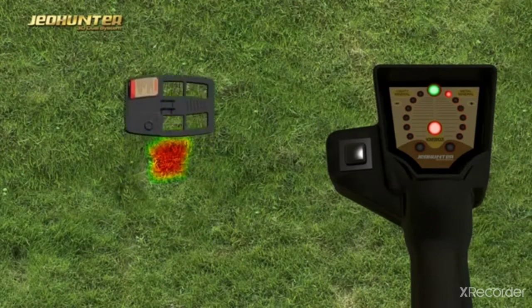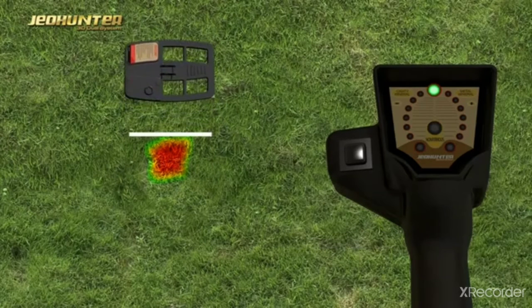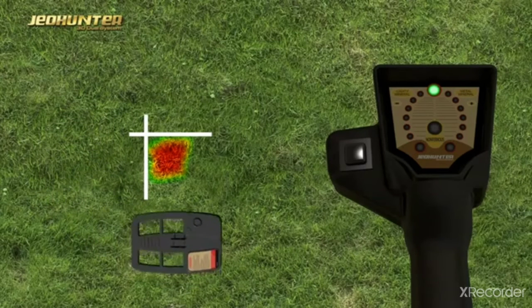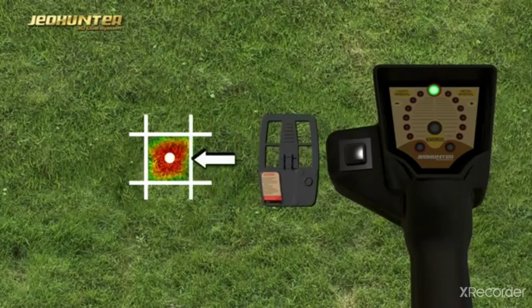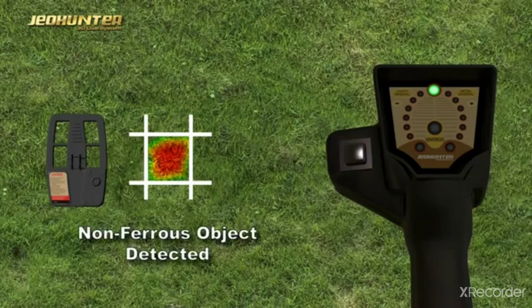The user determines the diameter and center point of the target by detecting the borders of the signal effect, which reflects on the surface in four directions, then crosses over the center point and ends the signal by pressing the Scan button. If the non-ferrous light is on together with the lights in the metal direction, it is seen that the target is a valuable metal.